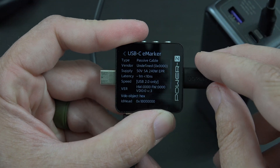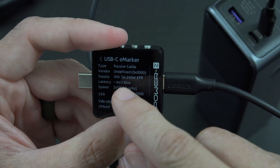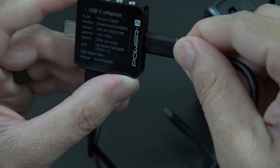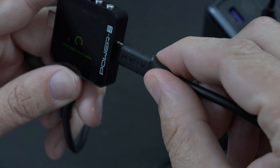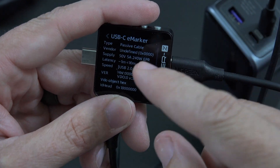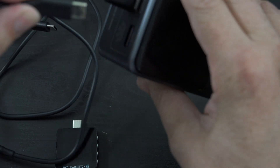That's actually insane - the cable it came with was rated for 240 watts, so 50 volts at 5 amps. I'm just making sure all three units have the same cable. Each one of these units comes with a 240-watt cable - that's pretty crazy.